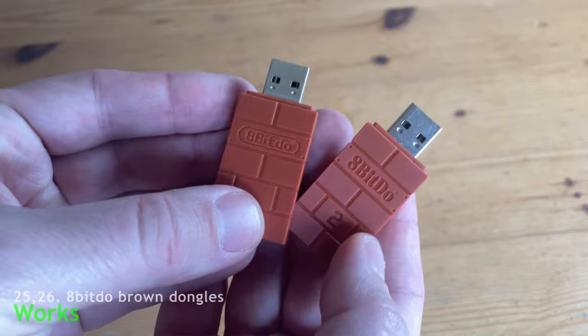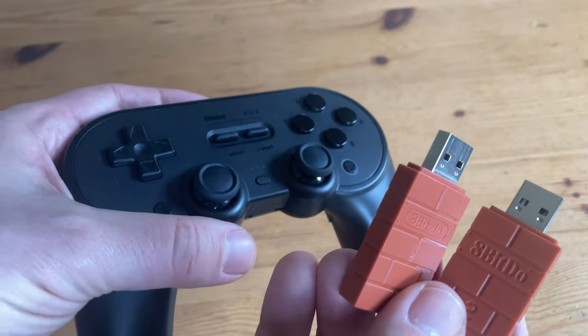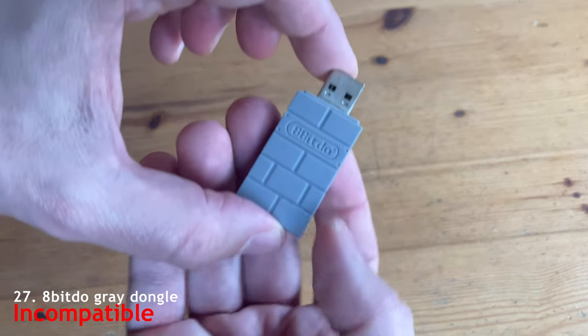There are also other dongles such as these from Aben Doe. The brown dongles work just fine with the Pro 2 controller. This grey dongle just doesn't work at all.